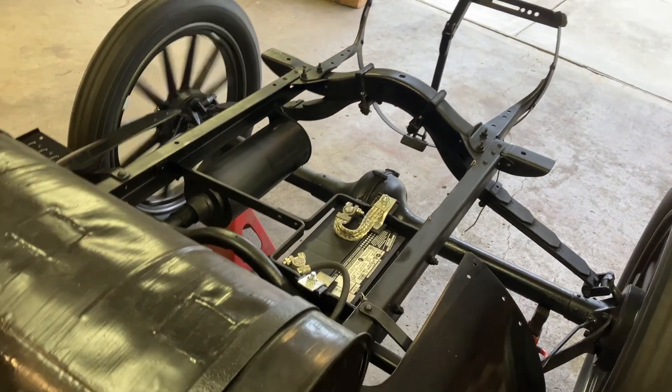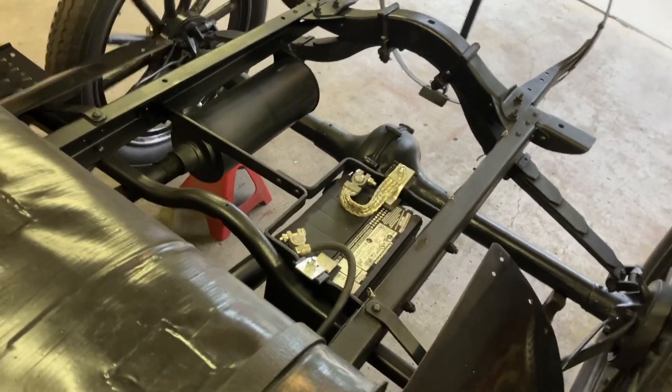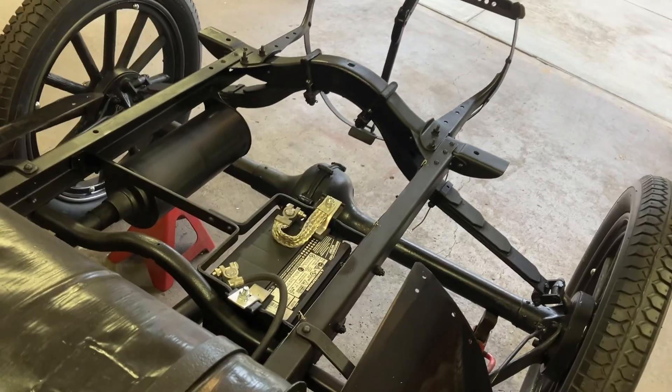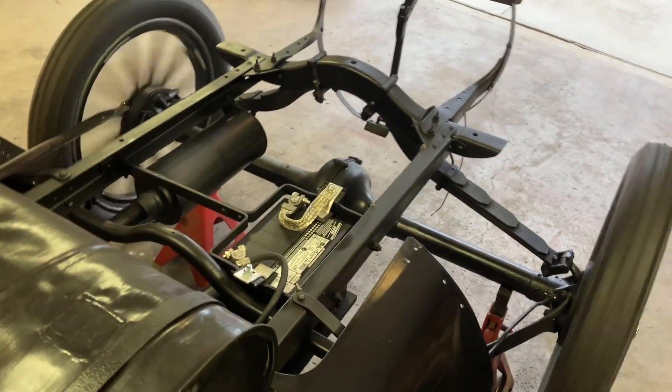Drive works. Brakes work. Reverse works. And then high gear.